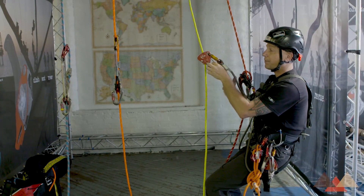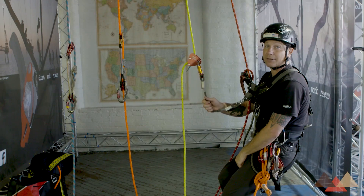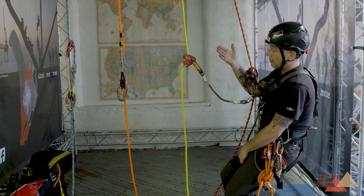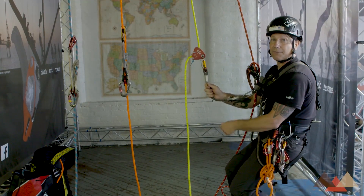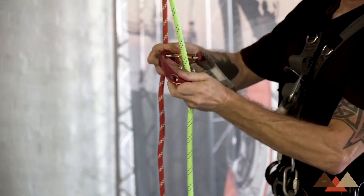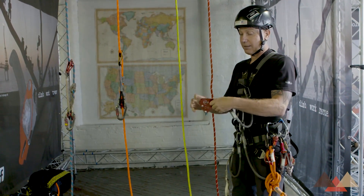As I'm coming down I'm working both pieces — the primary device and the backup. If anything were to happen to my primary system, I would be caught by my backup, again limiting the fall to less than two feet. However, in that situation, if something did happen to my primary and I were hanging on my backup, I would need another form of rescue. My ability to self-rescue is limited.